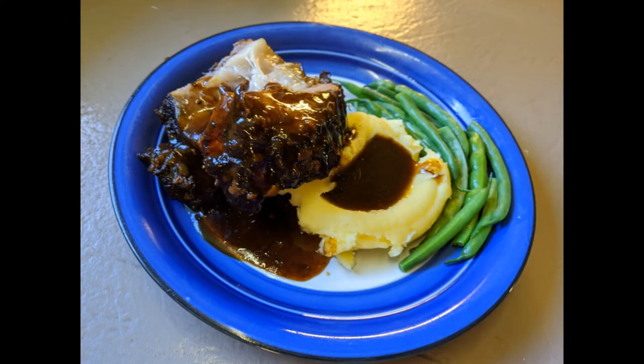Let's eat! Thank you for watching, everybody. Please click like down below, and don't forget to subscribe.